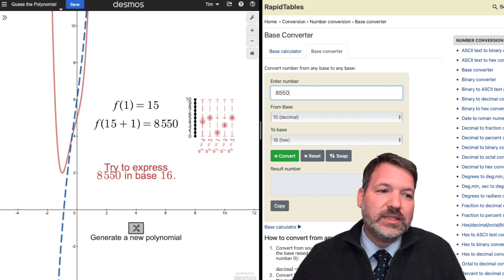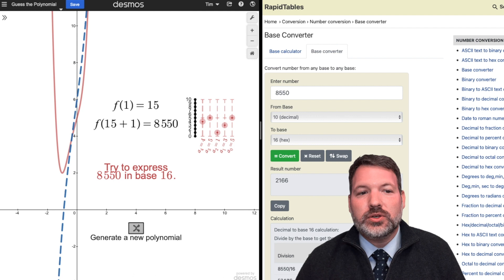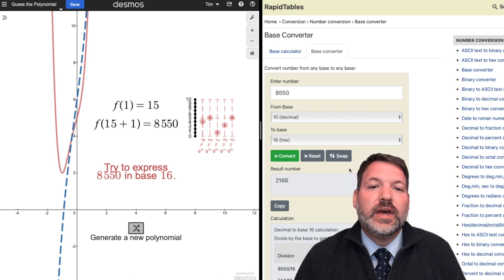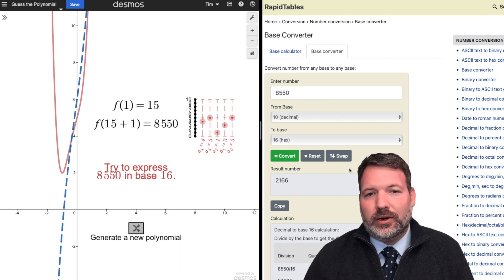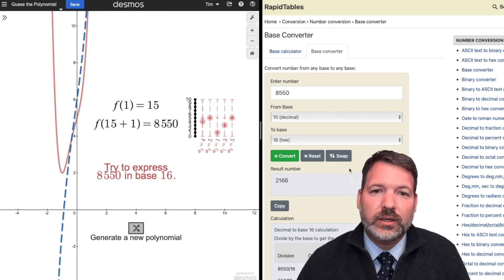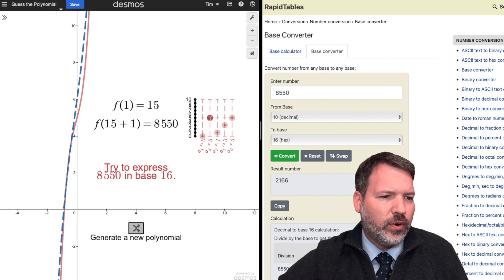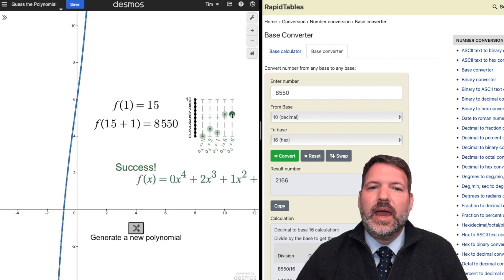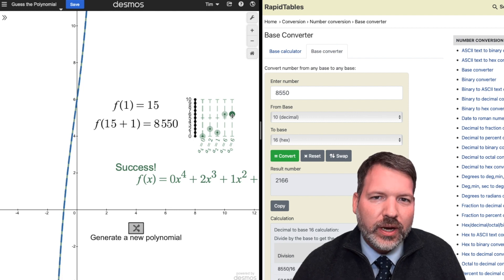If we express 8550 in base 16, it converts to what looks like the number 2166. Those digits — or hexadigits — form the coefficients of our polynomial. So this must be 2x⁴ + 1x³ + 6x² + 6x, plus the units digit.